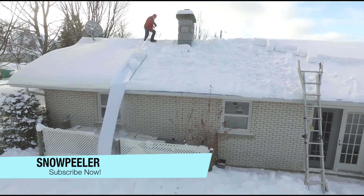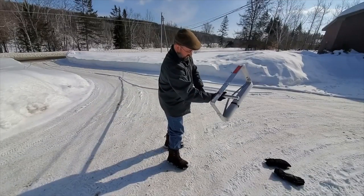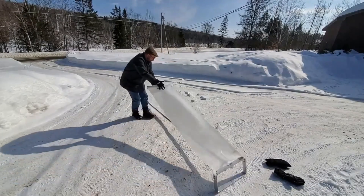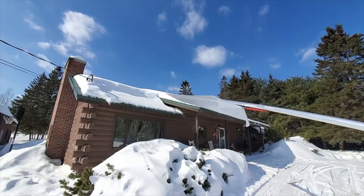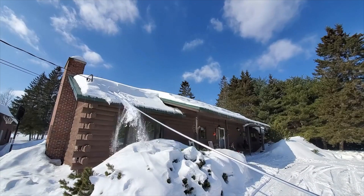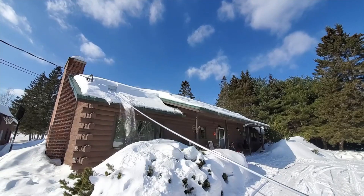Are you tired of breaking your back shoveling snow off your roof? Want to clear snow off your roof faster and easier? Look no further, because we've got the solution for you! We present you with the ultimate snow removal tool: the Polarmade Snow Peeler Aluminum Snow Roof Rake with a Slider.